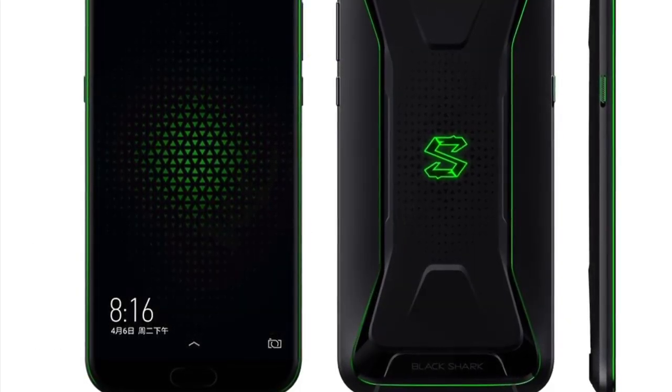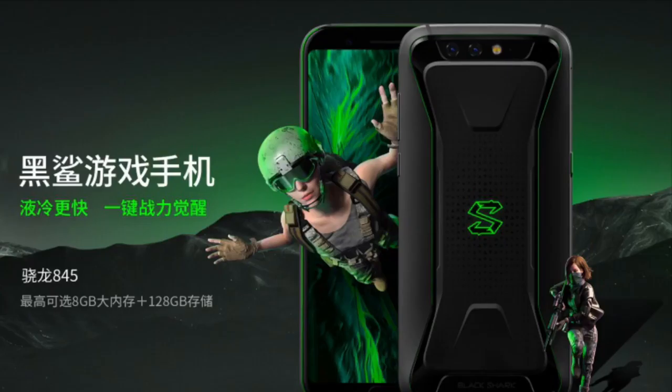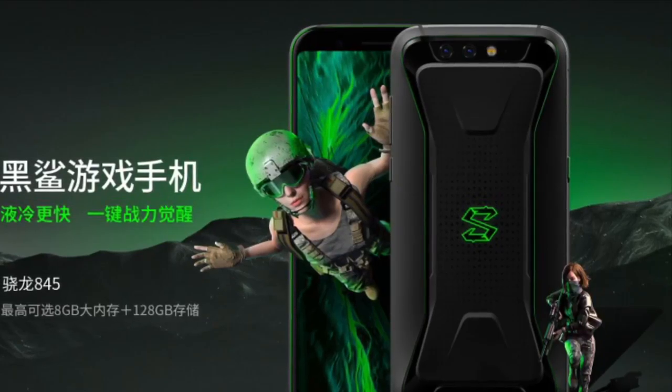The colors available in the phone are Polar Night and Sky Grey. So that was the video about Xiaomi's Black Shark gaming phone. If you guys enjoyed the video, don't forget to like, share, and subscribe to the channel.